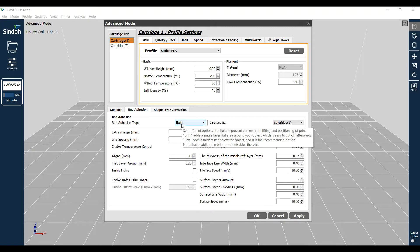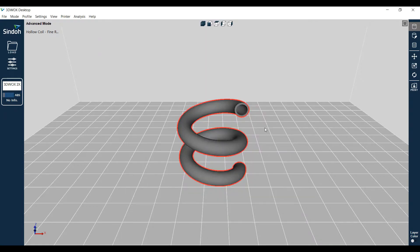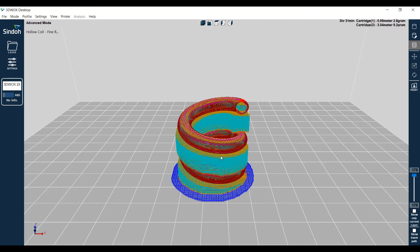For bed adhesion, we want a raft. I've since learned that you want to print your raft with cartridge 1, with the PLA material. You don't want to print your raft with the PVA material - it doesn't work well.